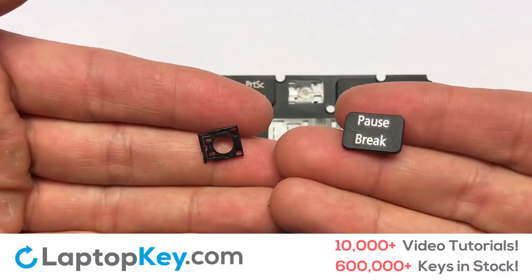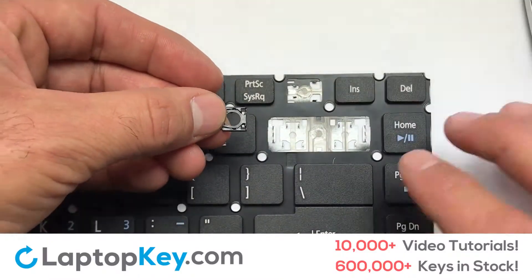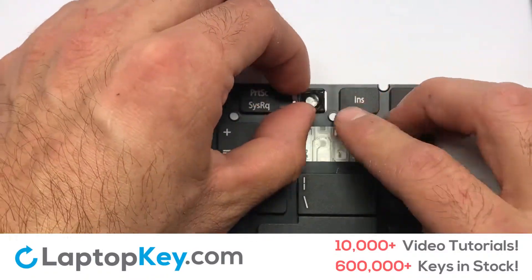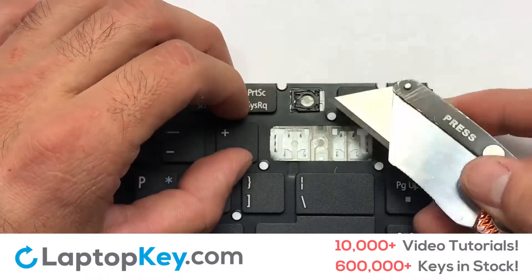We're now going to install the small key. Gently align the retainer clips so that they catch the metal hooks on the keyboard.